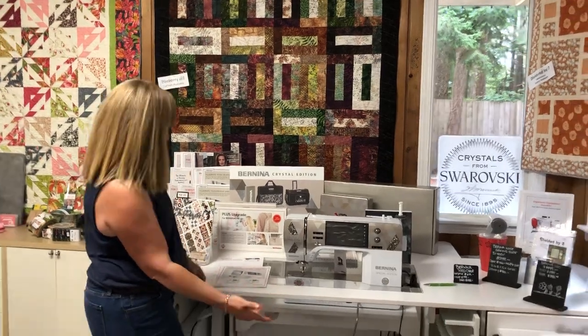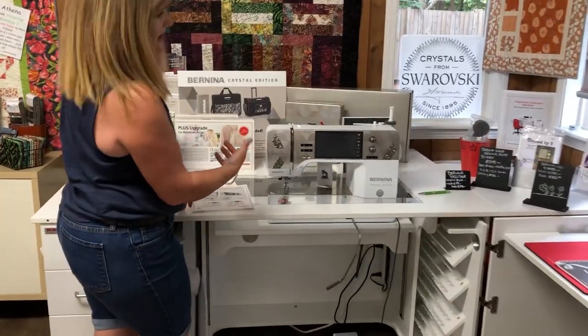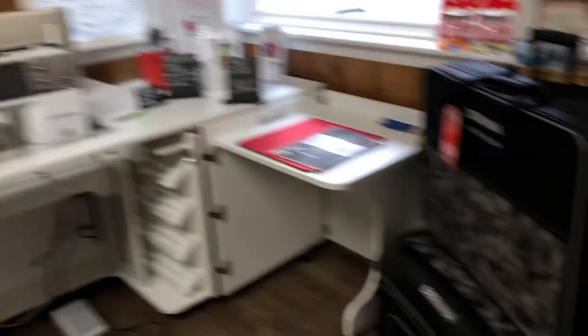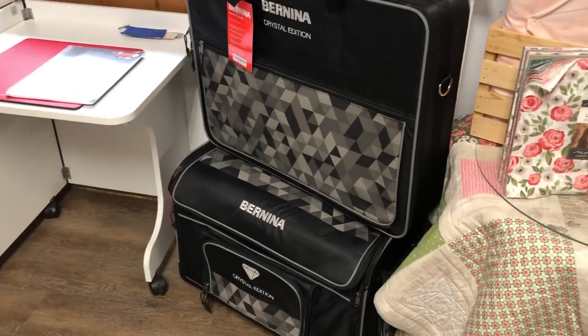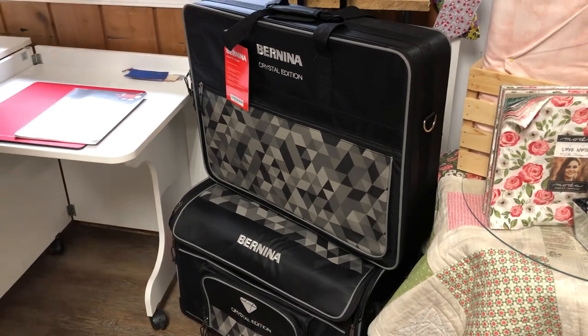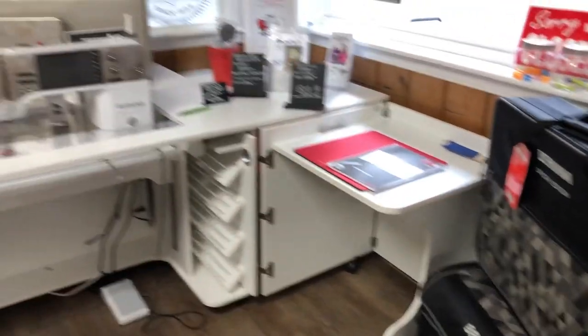The Crystal Edition we have here and it has great gifts with it. This is a great machine for embroidery and it comes with that. Even just having this to store your module in is wonderful — I have that just to store it in.